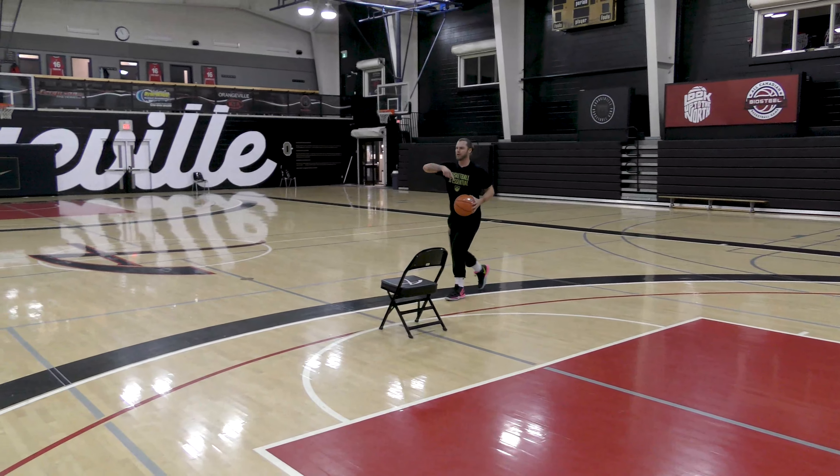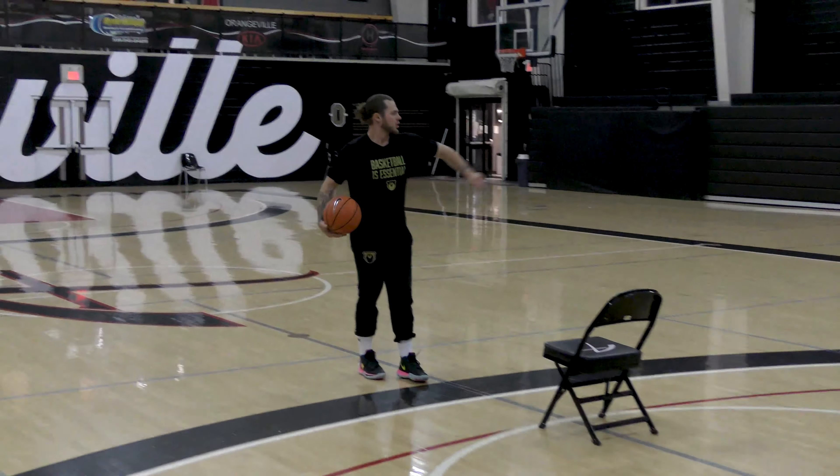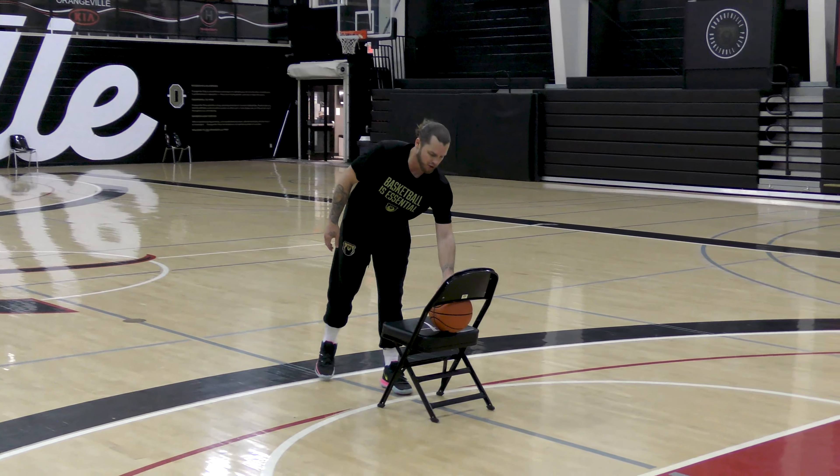You're gonna be going right and back, you're pushing left — 10. Going left, pushing right — 10. And the last one, you're gonna alternate.